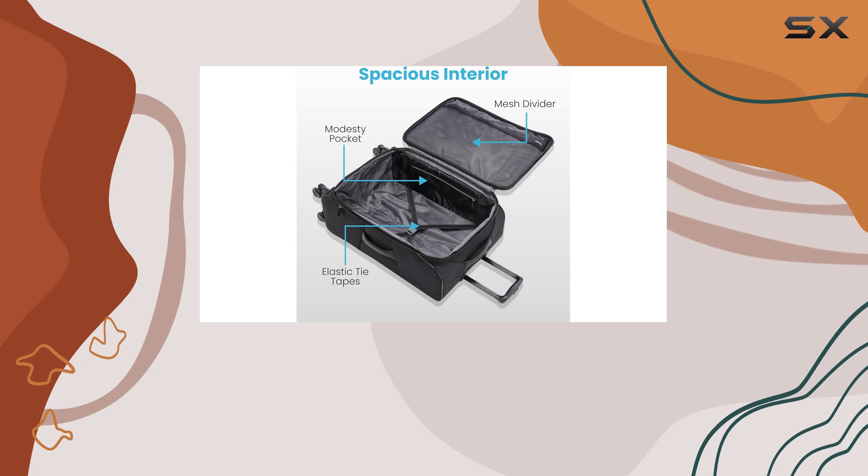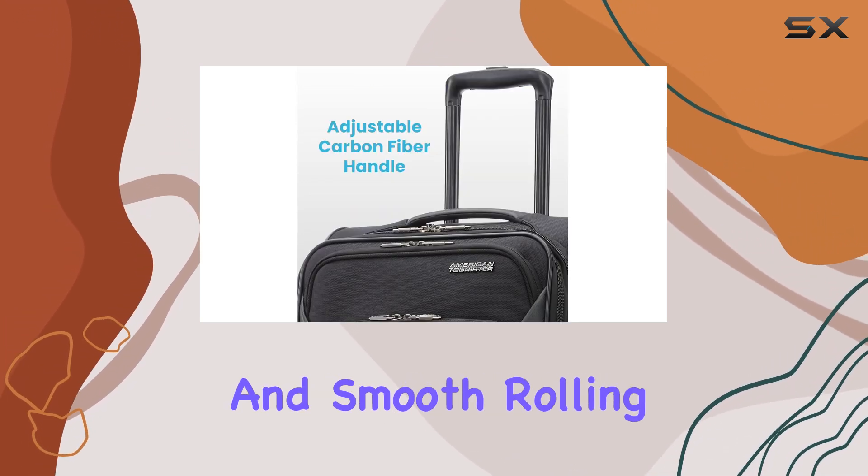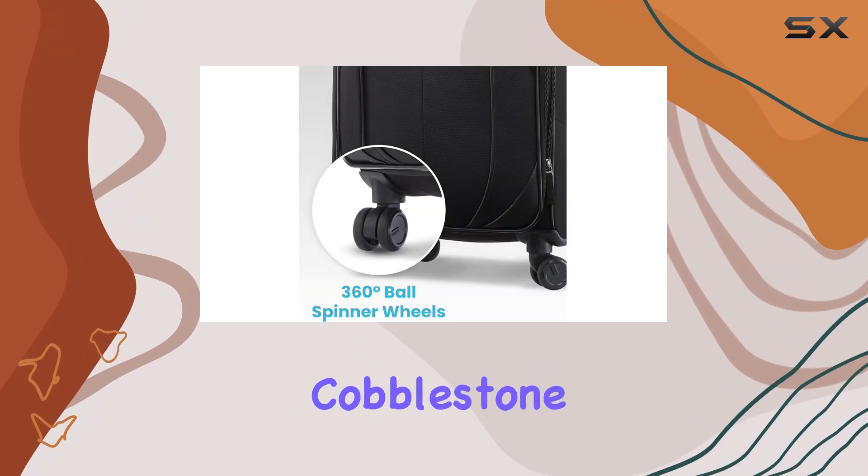The ball wheels are another highlight. Tested for wear and tear, they provide excellent stability and smooth rolling, which is essential when navigating through busy airports or cobblestone streets.